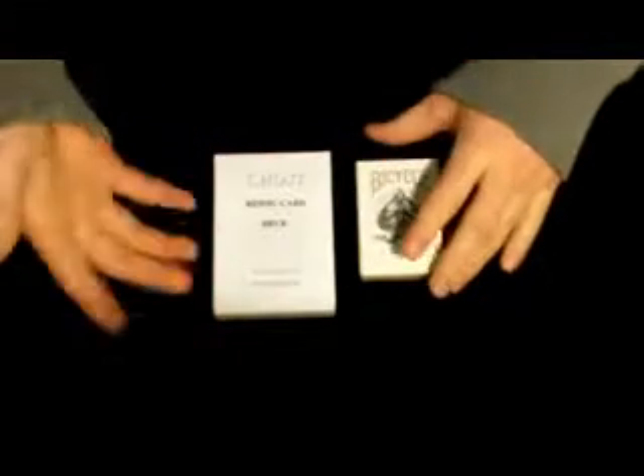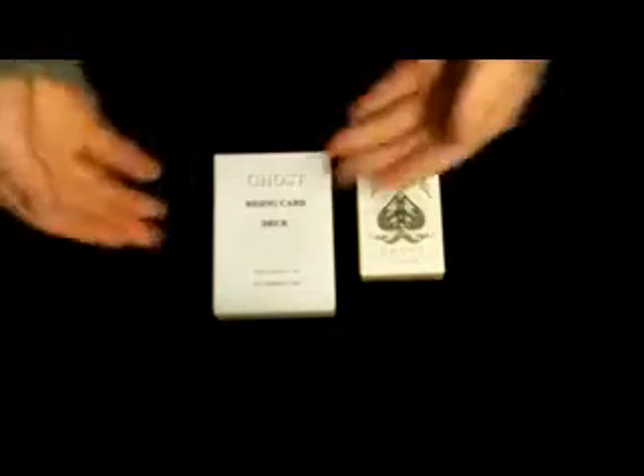I'm going to do a deck reveal and review on the ghost rising deck, but not the mini ghost deck — this is strictly mine and not for you guys to see any information without buying the actual deck. So thank you guys for watching. Comment, rate, and subscribe.